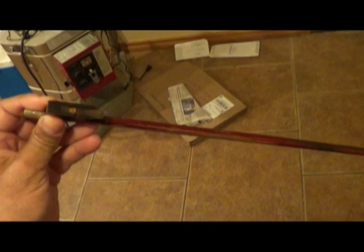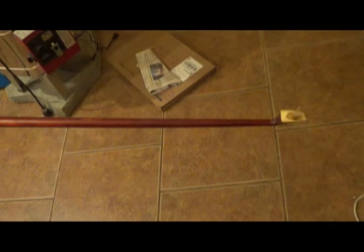The bow came with it and needs re-hairing. And on the end, the bow doesn't turn like it normally should. So I've got other bows to play with it.